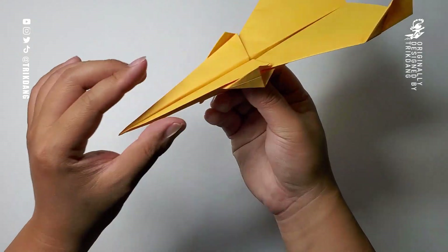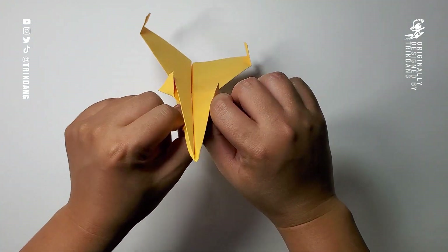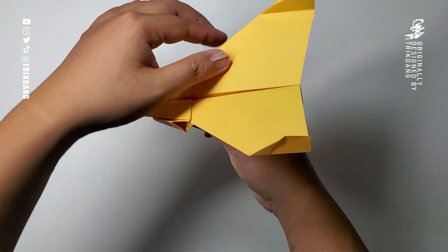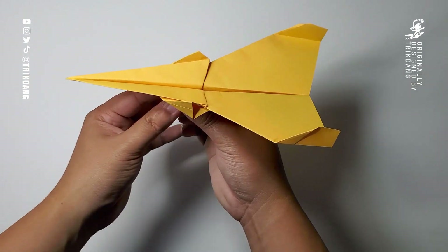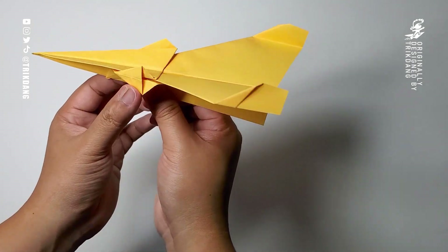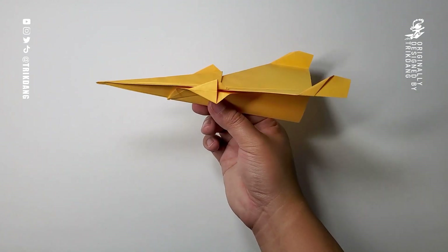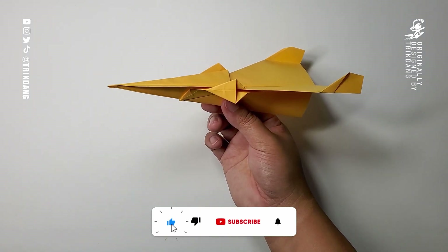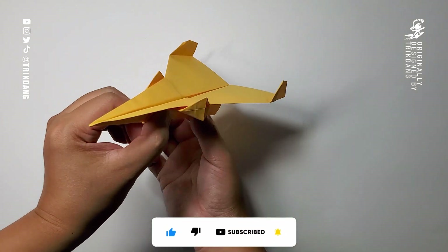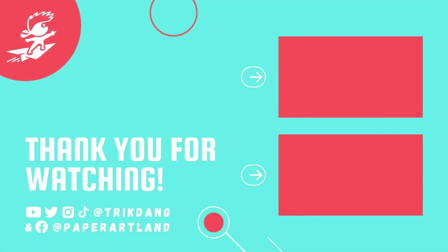Let me show you guys how this looks — very cool, take a look at this. This paper airplane is a combination of the TIE fighter wings up here and the Jupiter fighter body shape. This is the new space fighter. I hope you were interested in making this plane along with me. Don't forget to like the video, subscribe, and hit the bell icon. Thank you for watching, and see you next time. Bye-bye.